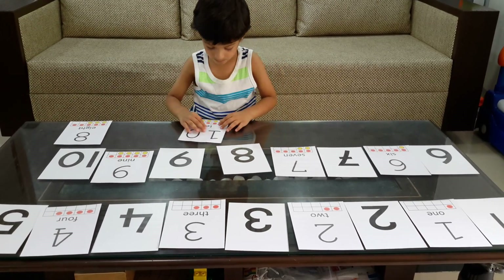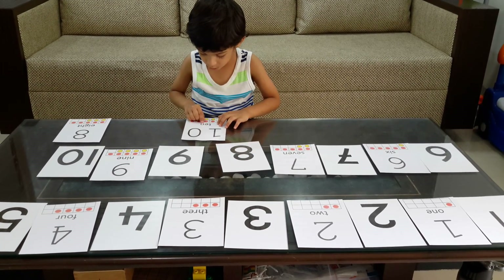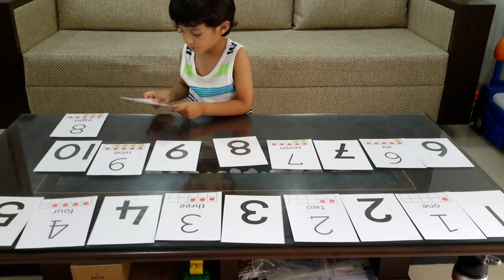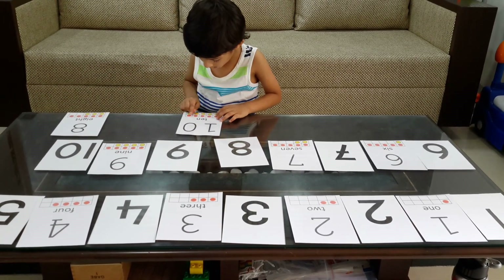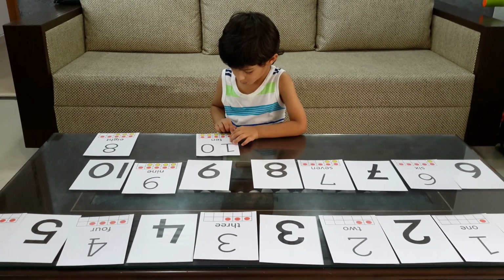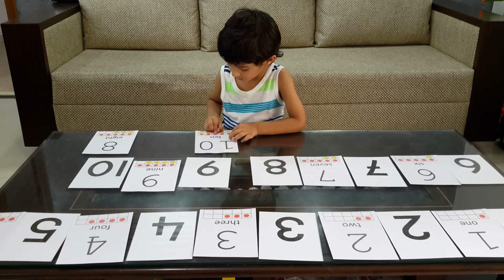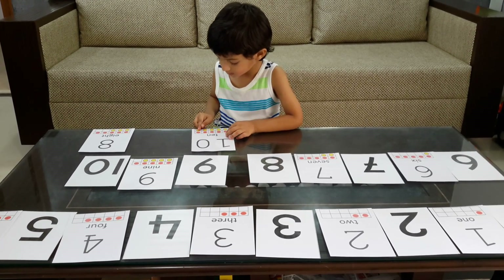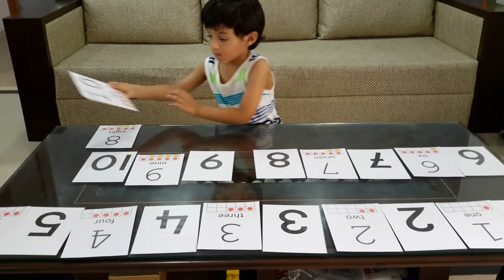Ten. Can you read it from the red spots? One, two, three, four, five, six, seven, eight, nine, ten. Good job. Where should you keep it?